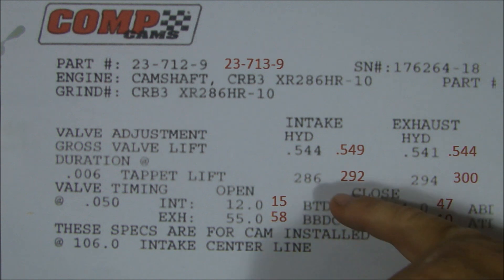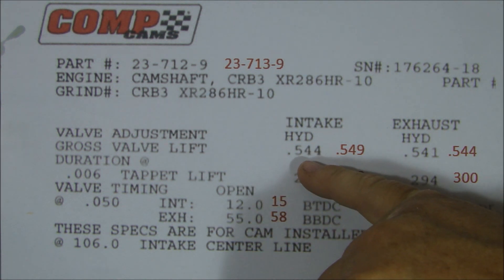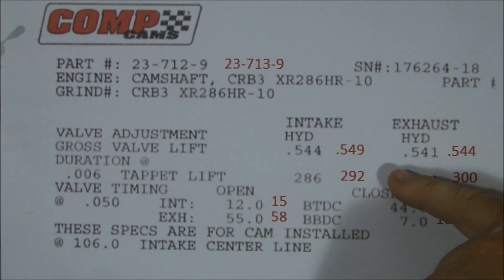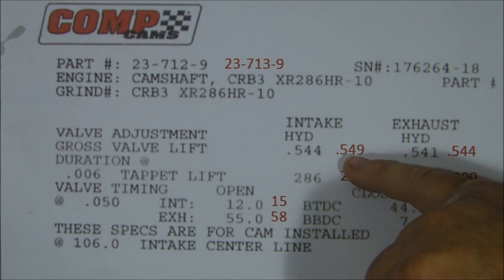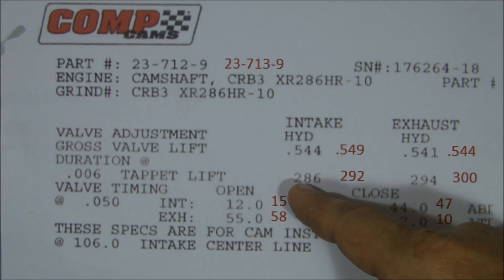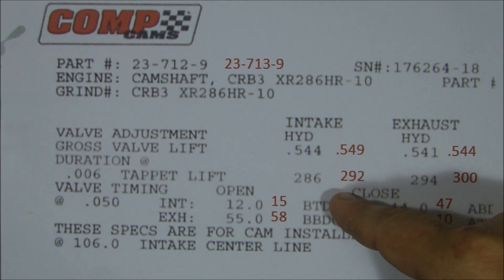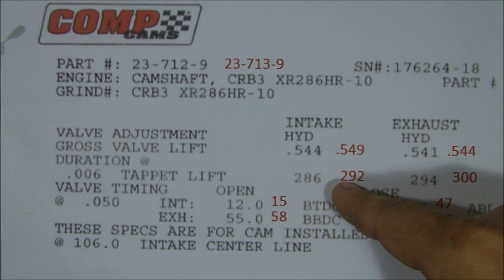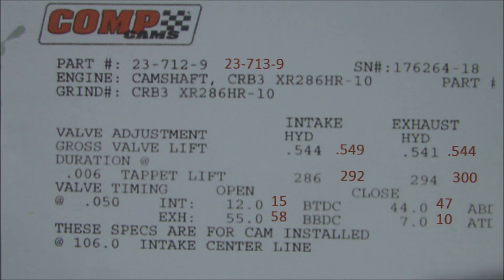It's not very much. The gross valve lift on this cam is 544 and 541. On the last cam it was 549 and 544. Not very much — only 5 thousandths on the intake, 3 thousandths on the exhaust for lift. Duration: this one has 286-294 versus 292-300 for the other one. Which means on the other cam, the valves stayed open longer — they opened more and stayed open longer. So it was a more lopey cam. That's how you get more air in, more air out.